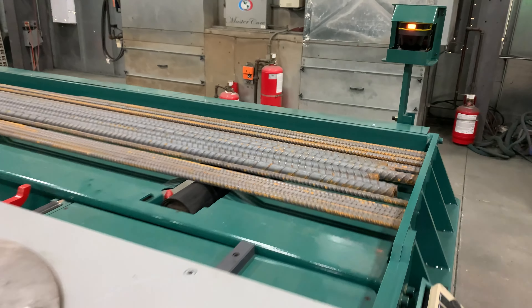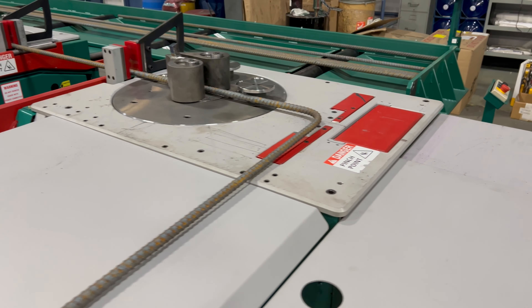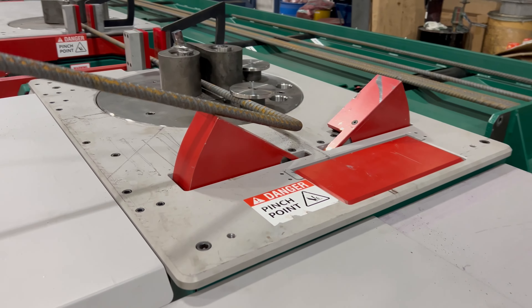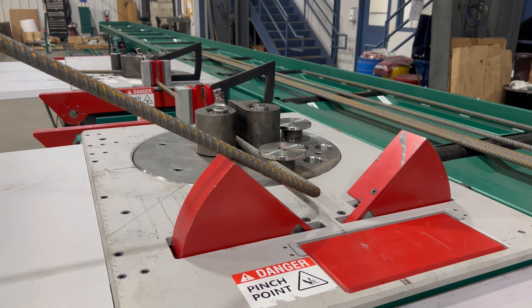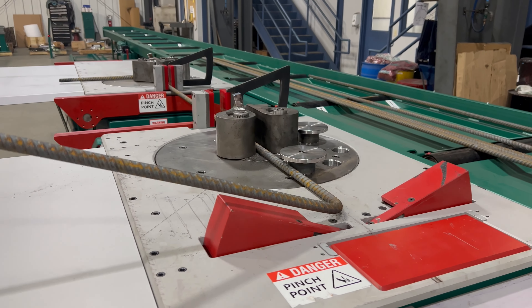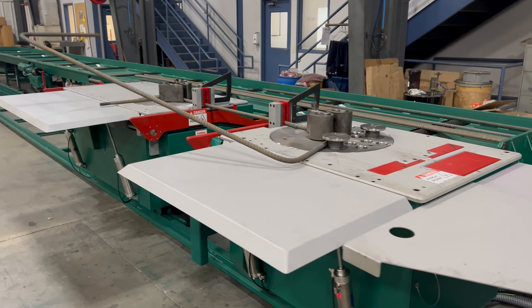The MagnaBend 211RX 3D allows you to do even more complex shapes hands-free. Flip-up tables support larger stirrup shapes, and KRB software alerts the operator that the table is not deployed for larger shapes and will not run until it is activated.